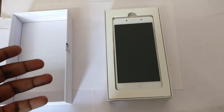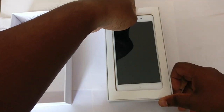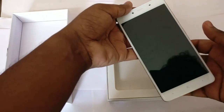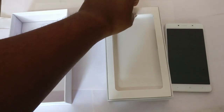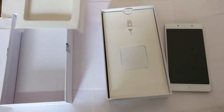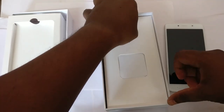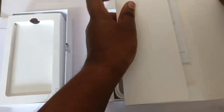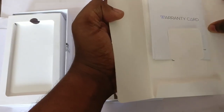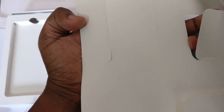Here you can see the Eureka 2 itself. Let's keep the device aside. As you can see I have opened this and removed all the wrappers. So what's in the box? You get a SIM ejection tool, some warranty papers, and a user guide.